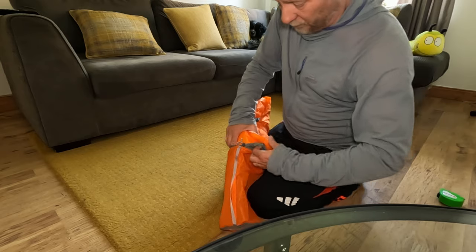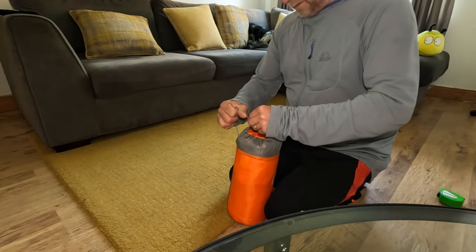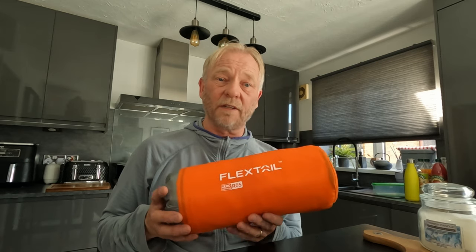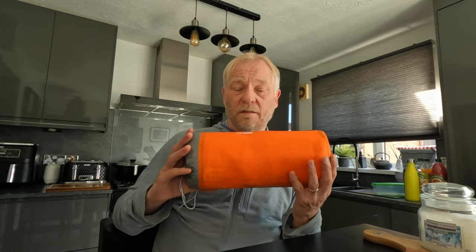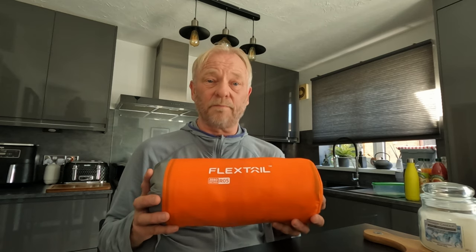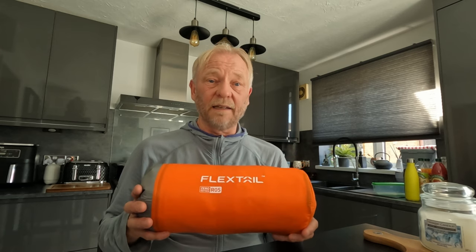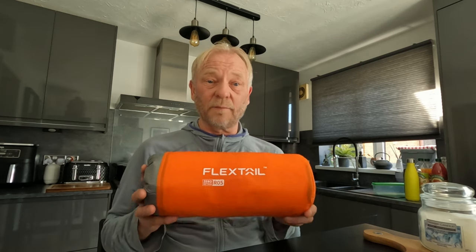Nice and compact — and it fits back in the bag, which is great because those bags are sometimes too small. I found it easier to just roll it by hand rather than using the pump to deflate it — roll it a couple of times to get it nice and tight with the velcro, and then it goes back in the bag no problem. First impressions: I really like the look of this pad — nice, comfortable, big, thick, and chunky. Next step is to take it out on a wild camp overnight. Let's go camping.